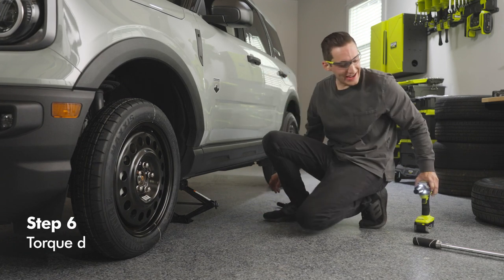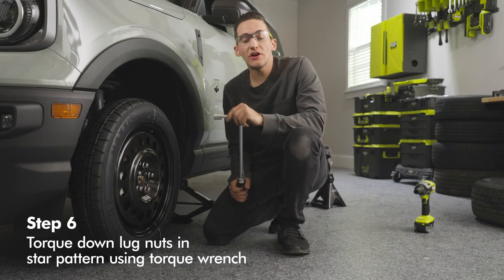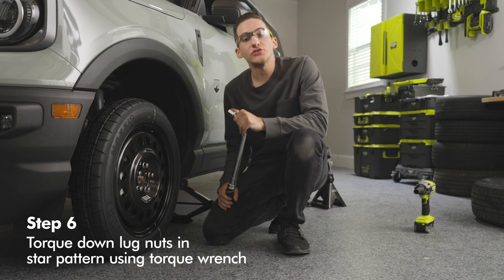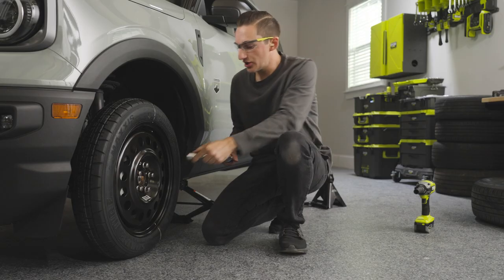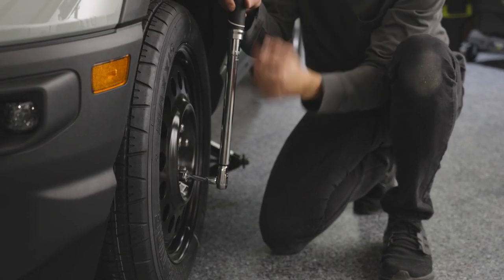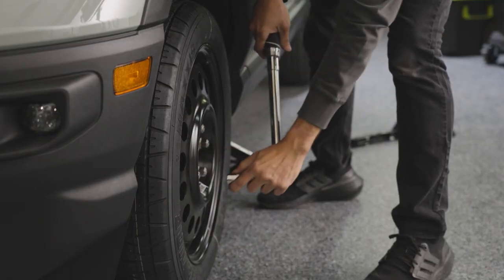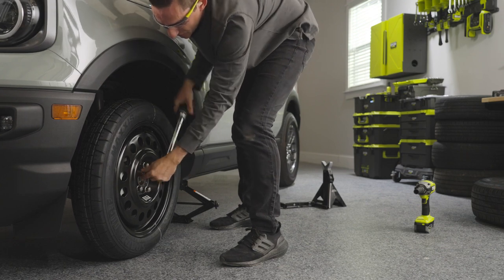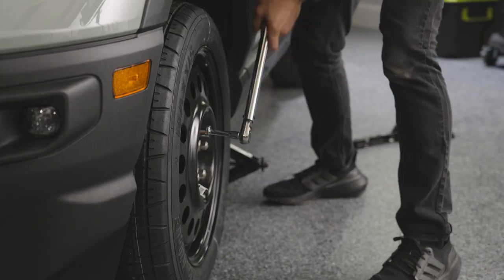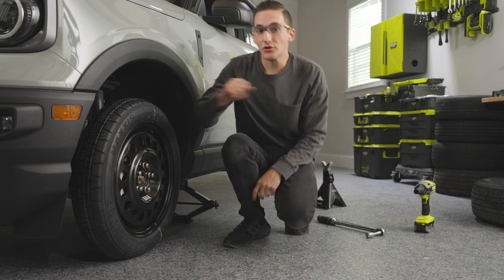Take your torque wrench and torque down the lug nuts. Reference your owner's manual to make sure they are torqued to your vehicle's specifications. This car calls for 100 foot-pounds, which we have our torque wrench set to. Place it on the lug nuts and, again in a star pattern, snug them down. Once you hear that click, you know you're good.